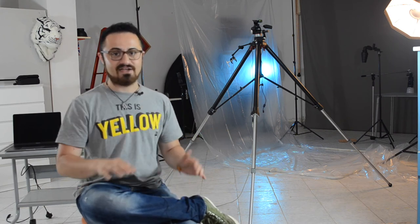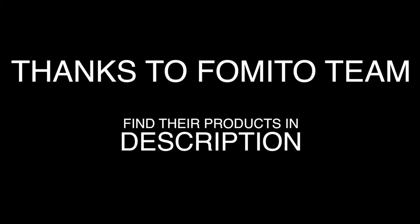This video has been sponsored by Fomito — hope you like it! Go on their page and smash a thumbs up, they are cool. Consider subscribing and see you next week. Love ya!